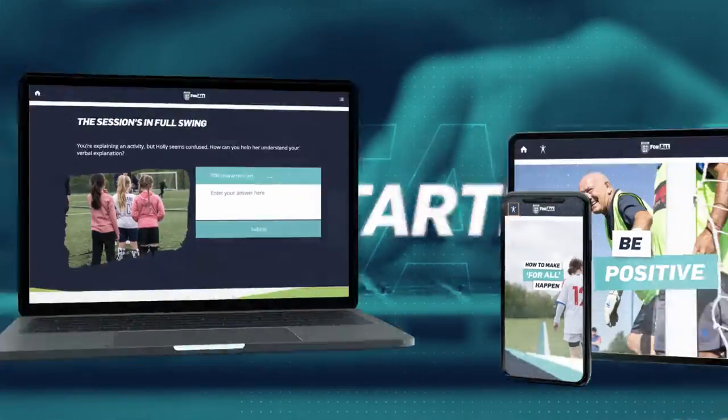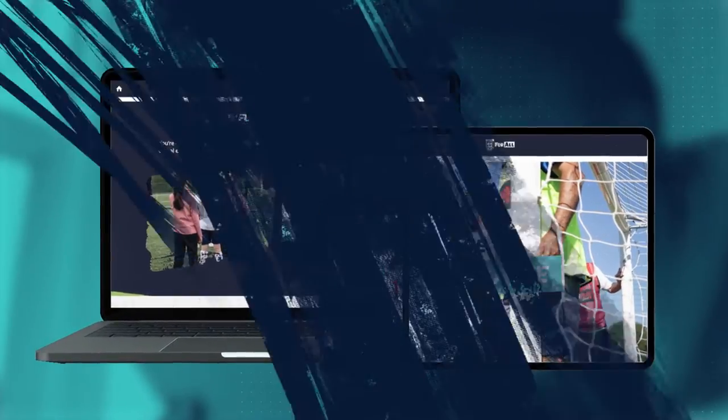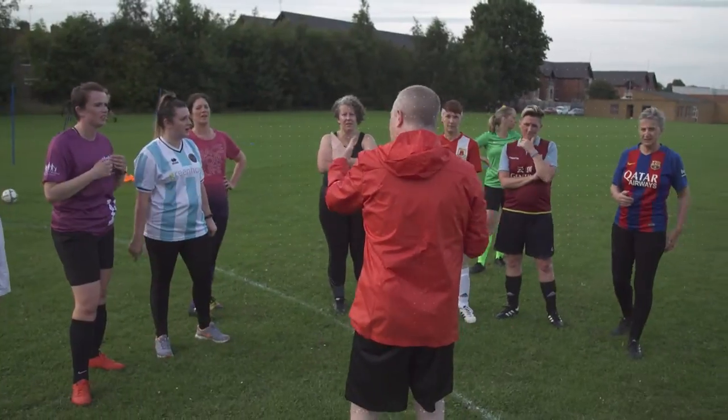To get started, all you need is a computer, tablet or smartphone. Then you're good to go. Once you've completed the course, it's time to hit the pitch with confidence.